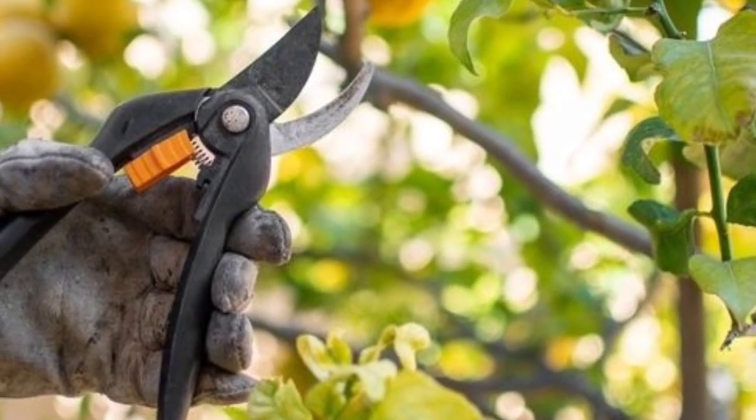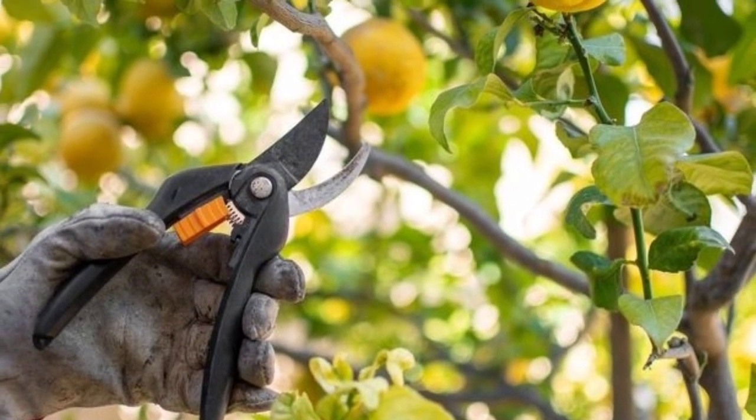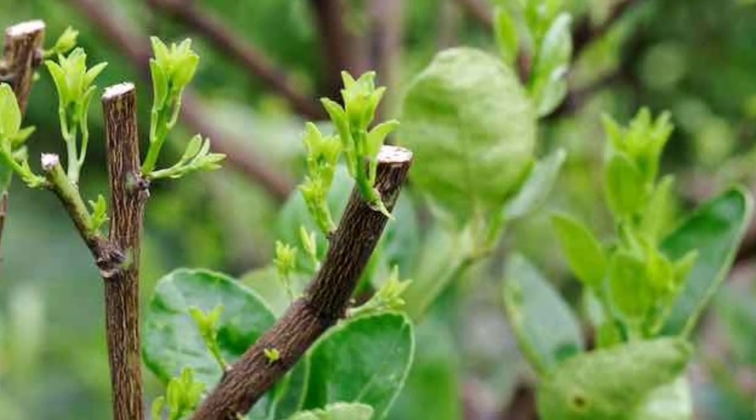Step 6: Pruning. Prune lemon trees to maintain a desirable shape, promote airflow, and remove dead or diseased wood. Prune suckers and water sprouts to encourage fruiting wood. Avoid heavy pruning, as it can reduce fruit production.